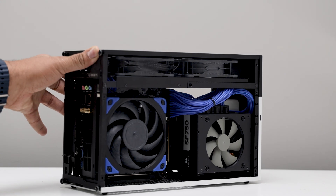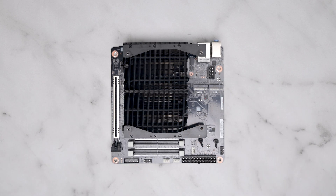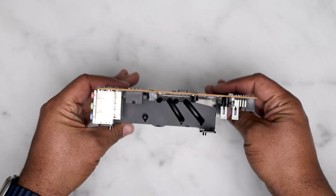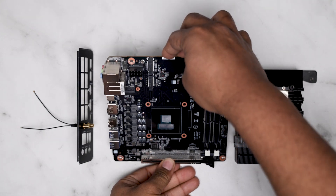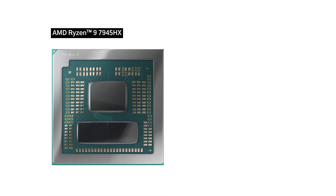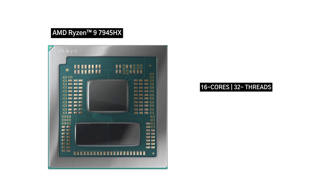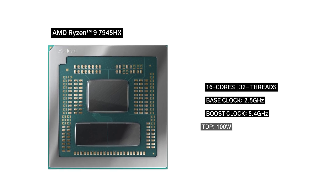Today we're taking a brief look at the Minisforum BD795i SE, a really interesting motherboard and processor combo. This is a PCIe 5.0 iTX motherboard with an integrated Ryzen 9 mobile processor, based on the Ryzen 9 7945HX mobile chip with 16 cores and 32 threads, a boost clock of 5.4 GHz, pulling around 100 watts.